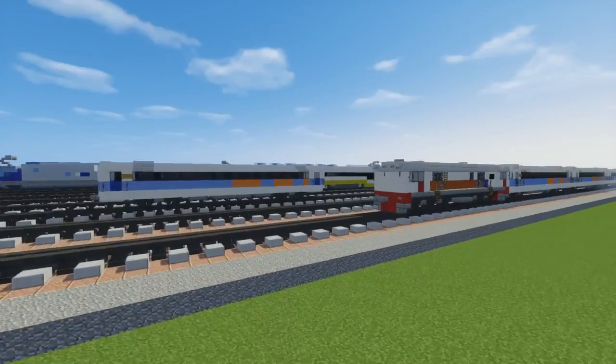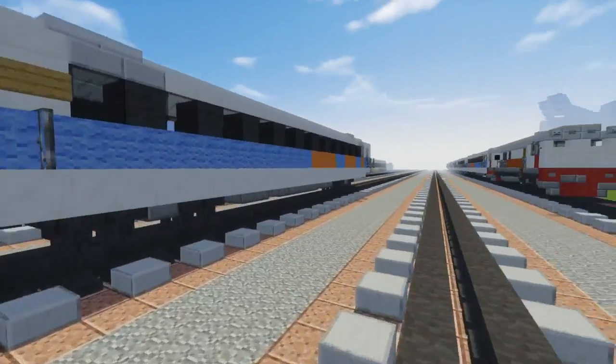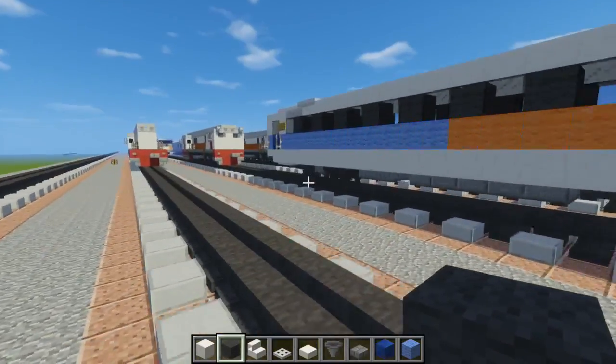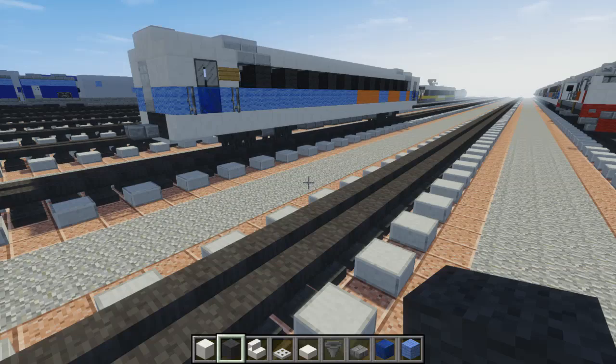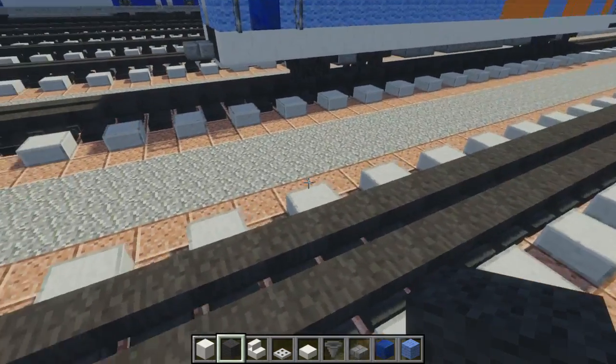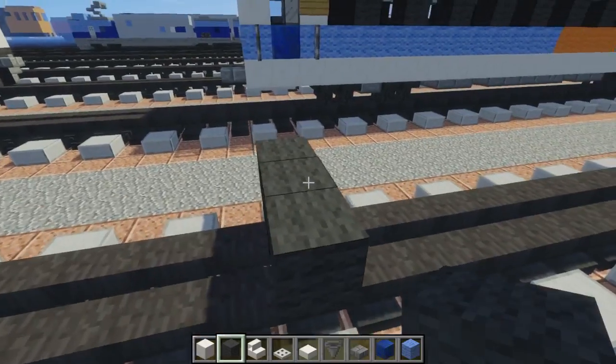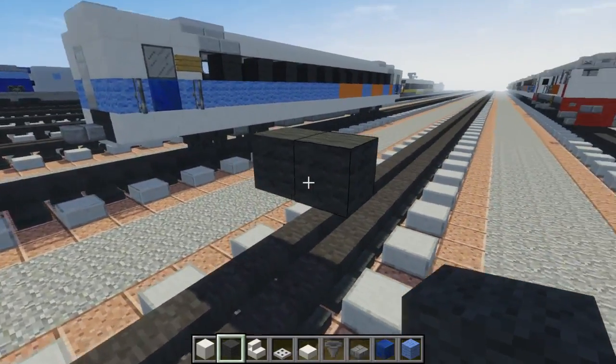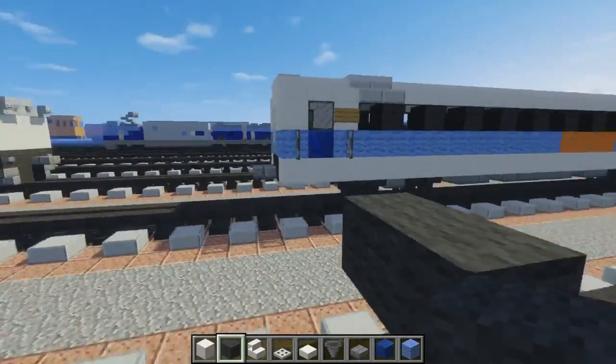I don't really know much information about this so I just sort of made up how long it is, because it's not based on any measurements or anything. Alright, so let's get started. First off we're going to make the floor which is grey wool, 2 blocks wide, 2 blocks above the tracks. We're going to use 4 block tracks since it's a narrow gauge.